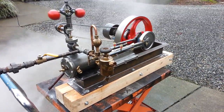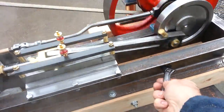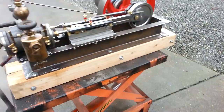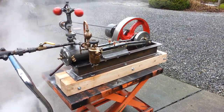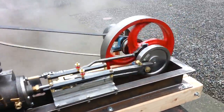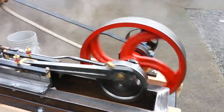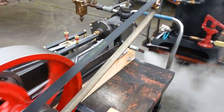It's sometimes referred to as a box bed engine, because of this frame here. Three inch bore, three and a half inch stroke on the engine itself.